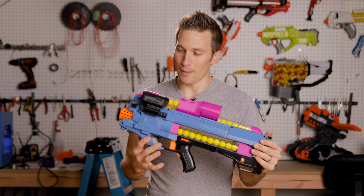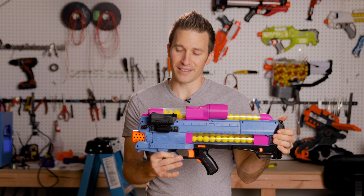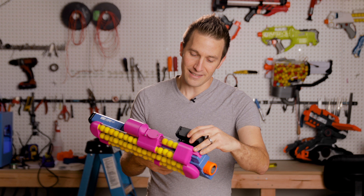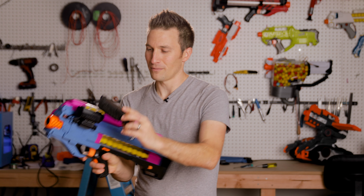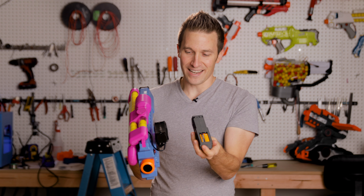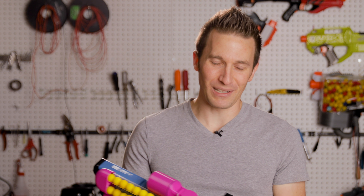I thought I would do a quick look on the update, because this is a really neat product, and he's making it just for the Nerf community, which is awesome. It's a huge improvement over just the physical size and presence that the old one had, and I think it's a really great step forward, and I can't wait to keep playing with it.